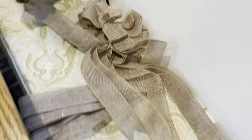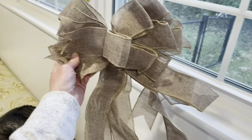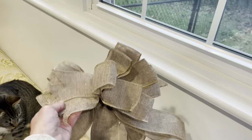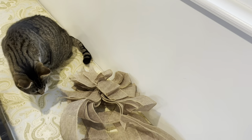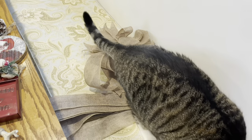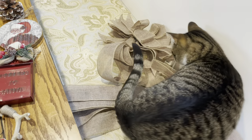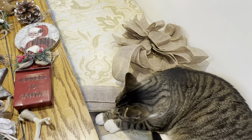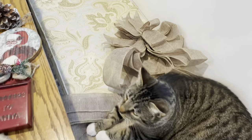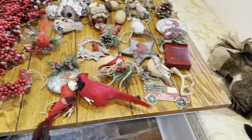This is the burlap ribbon I'm using, and here is the burlap bow that will go on as the tree topper. When I decided I wanted a bow for the topper, I went back to At Home to get more burlap ribbon to make one, and they actually had one already made for $10 — completely worth it. They still had it when I was there about a week ago. Now I'm going to get all this on the tree.